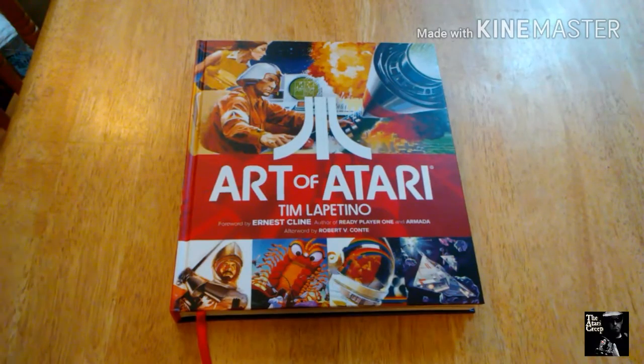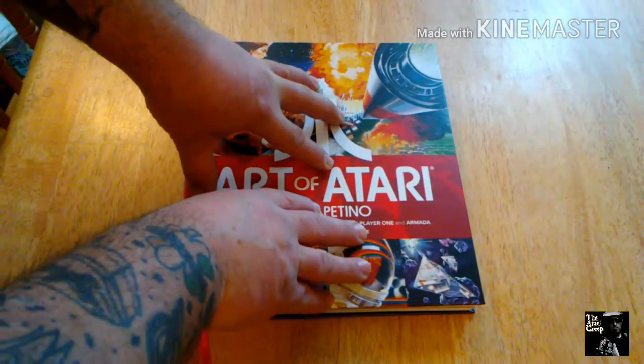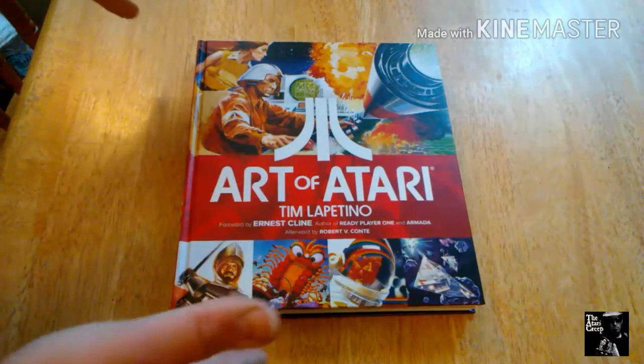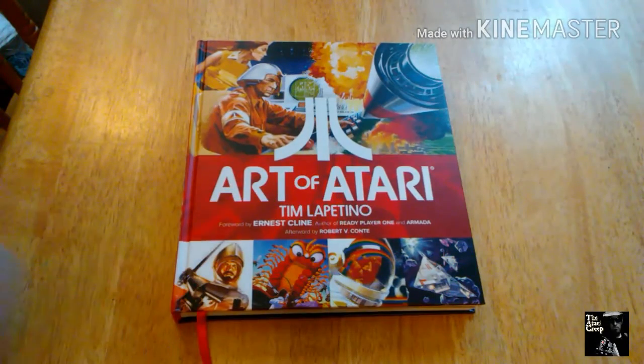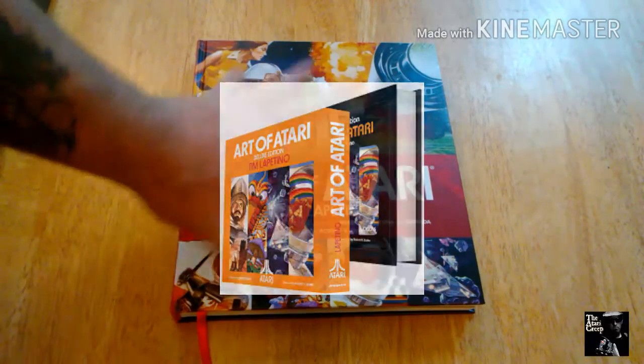I'm going to give a quick little review of this thing. Reviews aren't my deal — I don't feel that I'm good at them — but I did want to spotlight this somewhat briefly, only because I was really excited when I heard about this.